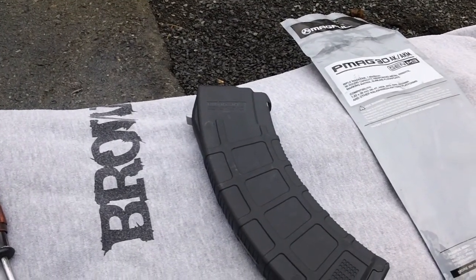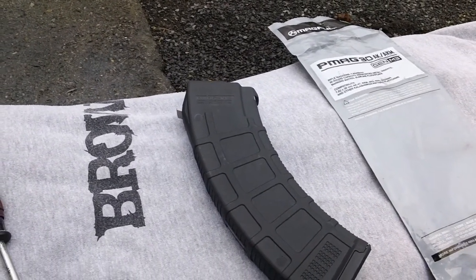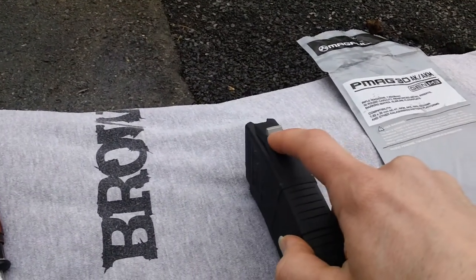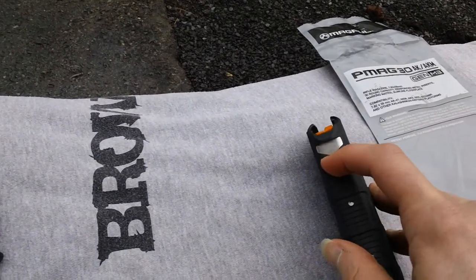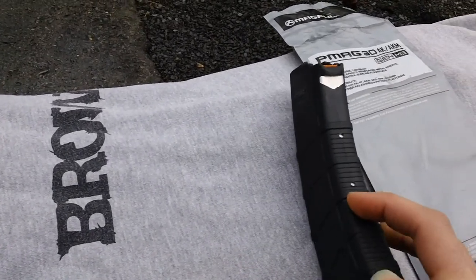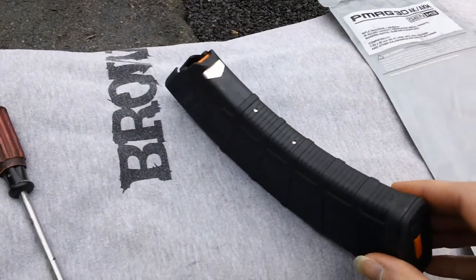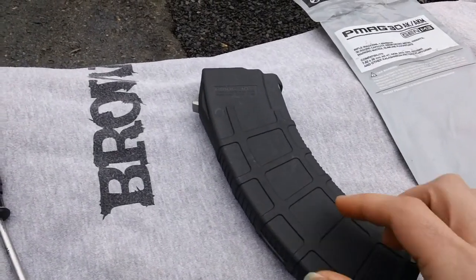So here's your P-Mag made by Magpul. This is their version of the AK-47 or AKM style magazine. You have reinforced locking lugs — one in the back right here and one in the front, so the front area is reinforced. You also have reinforcements along the front spine area. That's what the magazine body looks like.